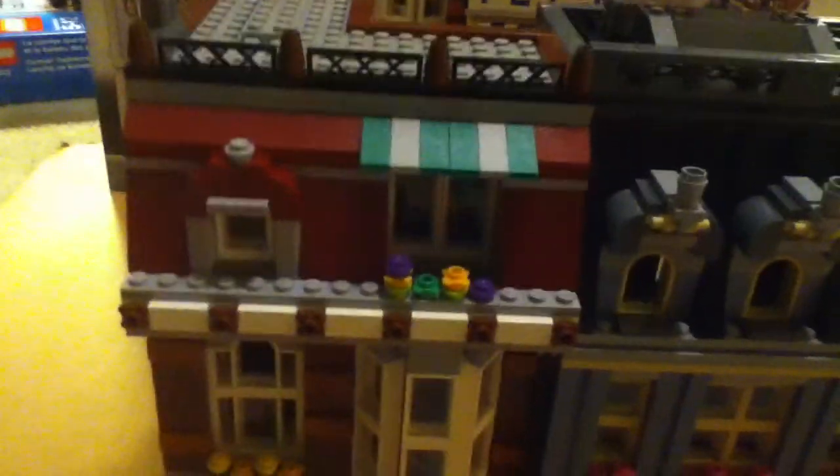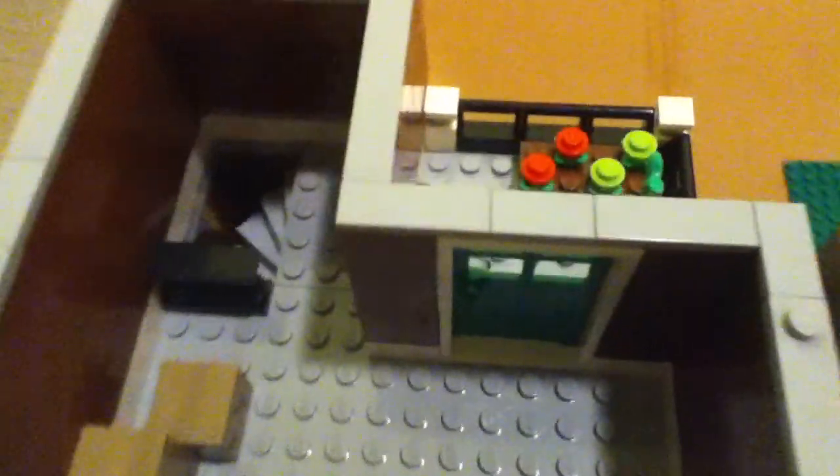And we're going to do the townhome first. Here's this little garden with a little window. And up here, there's not really much, just two boxes.